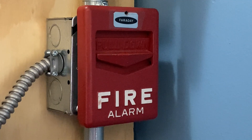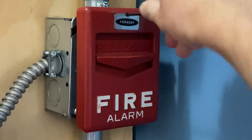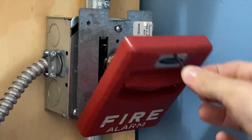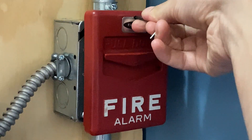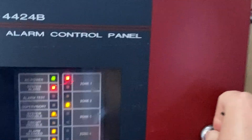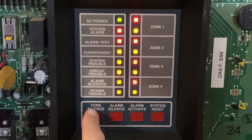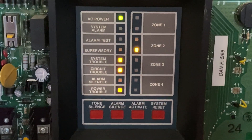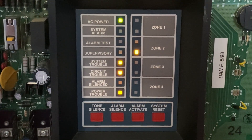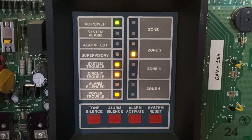I will now go ahead and reset this pull station. I'm going to insert my Allen key, turn it — the handle automatically comes back up. I'll close this back into place and lock it back up, then go into the fire alarm control panel and hit system reset. Alright guys, thank you for watching this video, be sure to comment and subscribe, have a great day and I will see you in the next video.